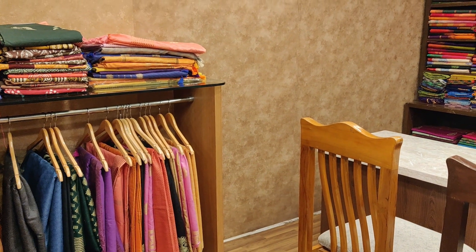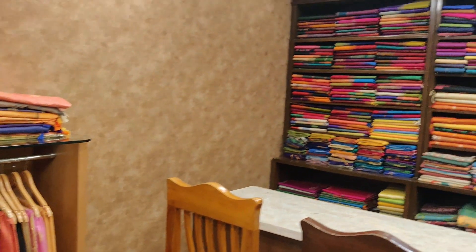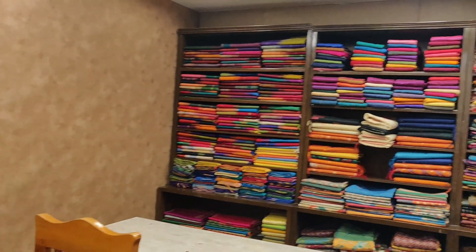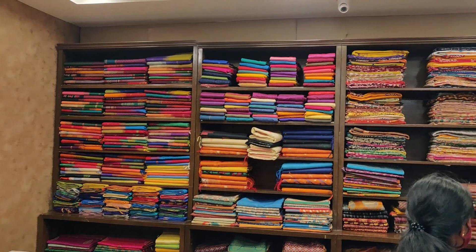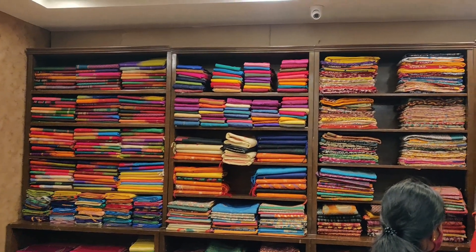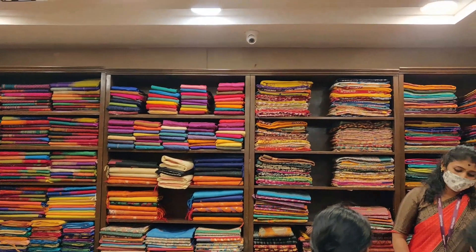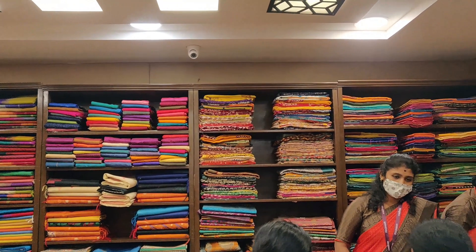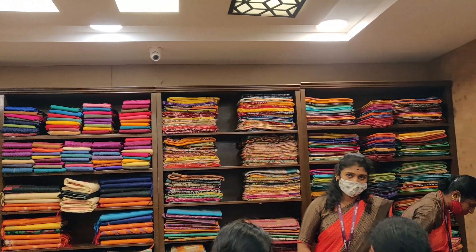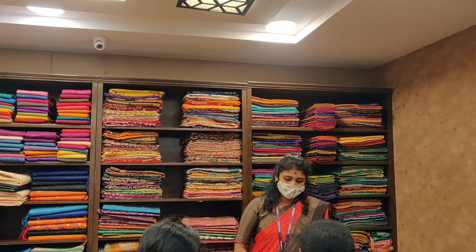In this shop, we have Banarasi sarees. The Banarasi saree is in the 1,600 range. In the Banarasi saree section, we have a blouse. The Banarasi saree is very lightweight and beautiful.